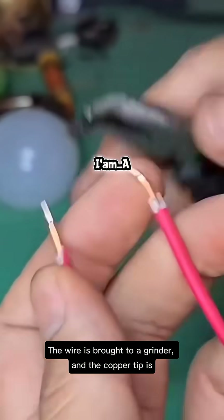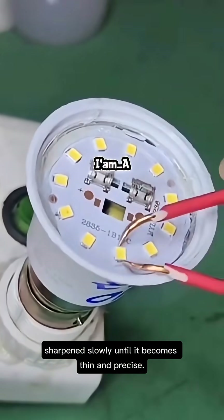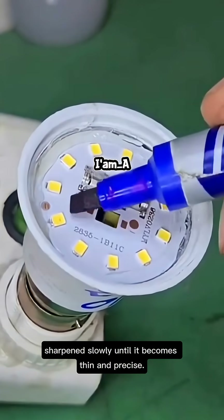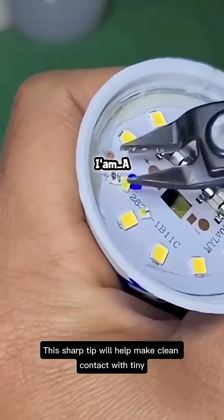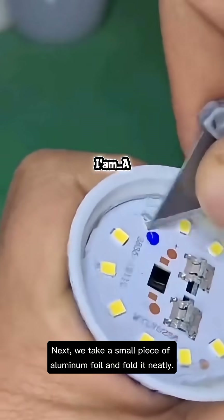To repair it, a small piece of wire is prepared. The wire is brought to a grinder and the copper tip is sharpened slowly until it becomes thin and precise. This sharp tip will help make clean contact with tiny points on the circuit.